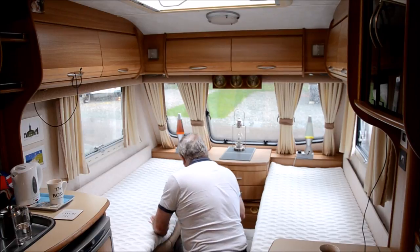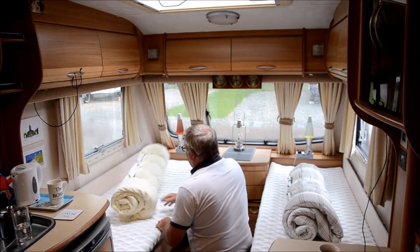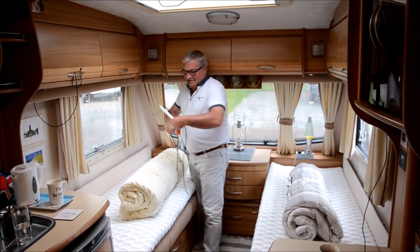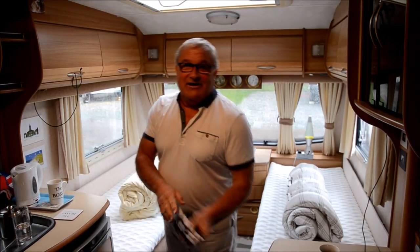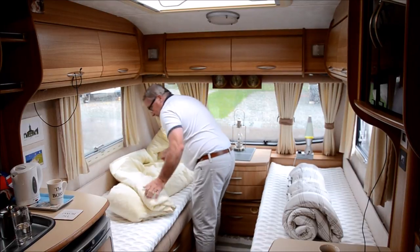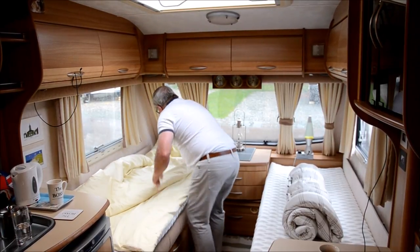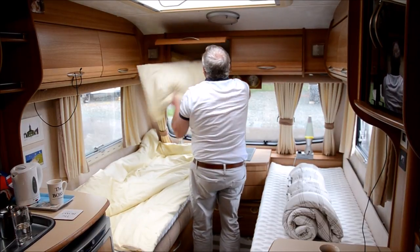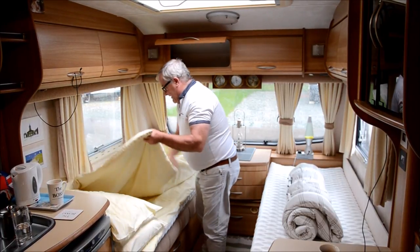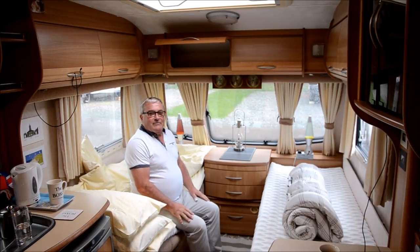Again as I said earlier, we use a duvet. Again you will notice the Dan Trudgen invention - these little strap things. I think they're one of the best things Mr Trudgen has ever done because we use them for everything, they're just ideal. Anyway, all we do is lay out our quilt like that. There we go - cushions from up here and quilt laid out. And I must say, that is very nice and comfortable. But more about that from the other one later on.